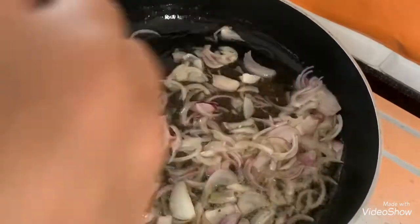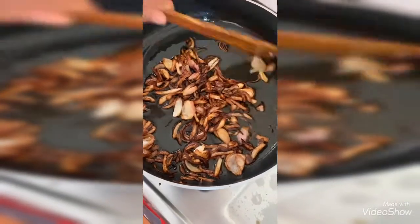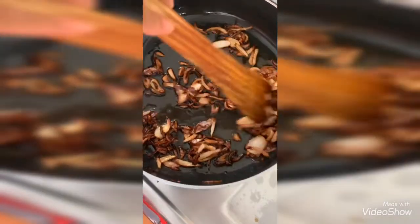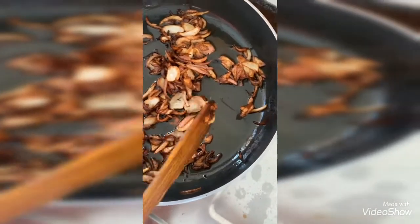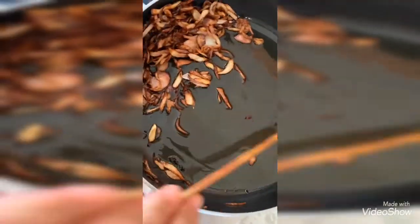Now the fried onions are ready. We will make a powder of these fried onions. It takes seven to eight minutes to get crispy brown in color. First two minutes you need to fry on high flame, then on medium flame to get this color. I am using the same oil for cooking, as it gives a nice taste of the fried onions.